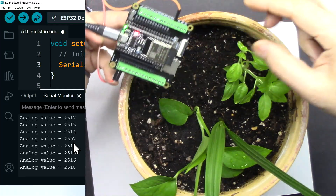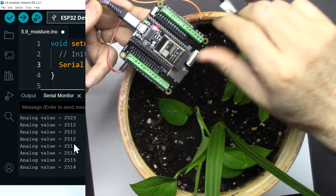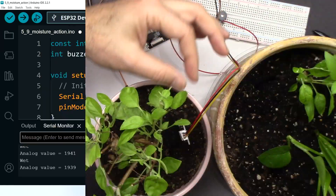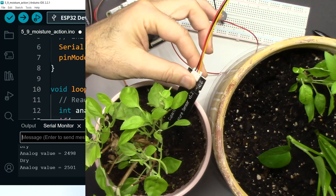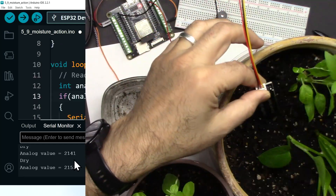In this video we're going to use the SunFounder ESP32 and ESP32 extension module with a soil moisture sensor to measure the soil moisture. We are going to practically check the moisture on our plant and we will turn on a buzzer if the level of moisture is lower than expected.